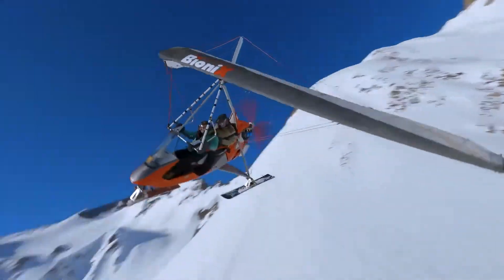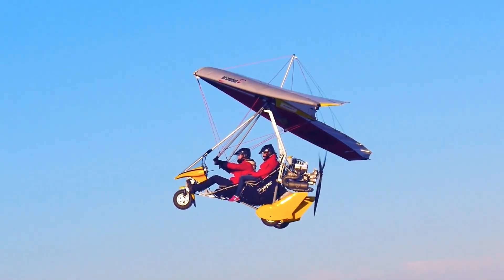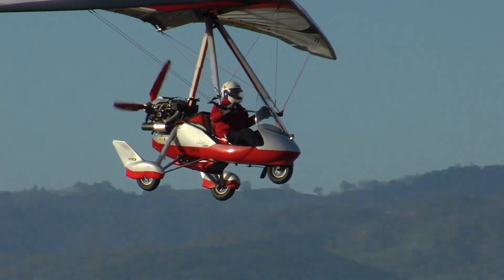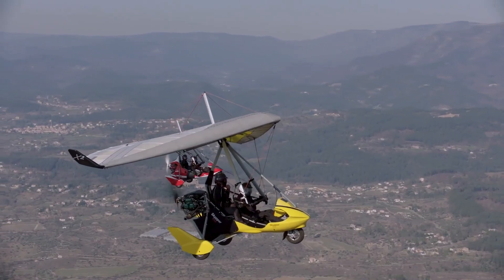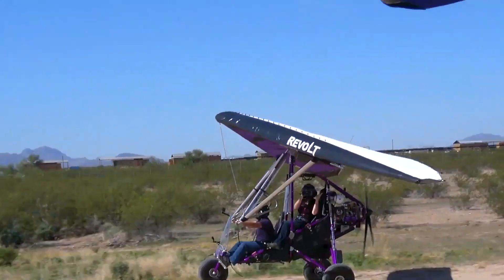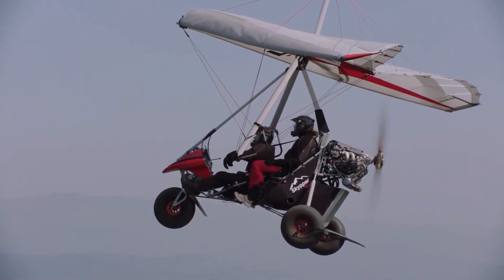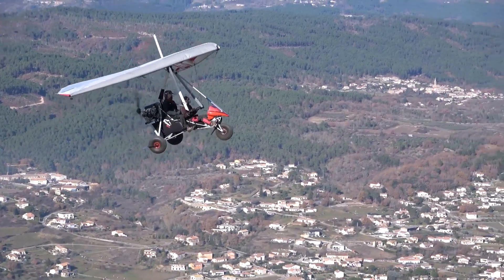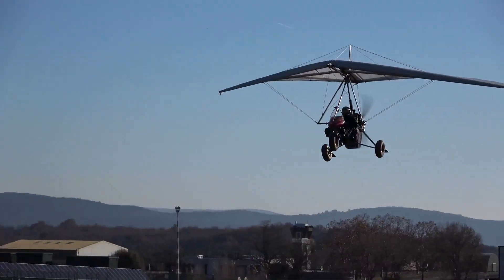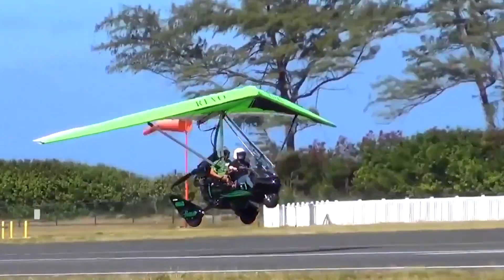These aircraft feature a fabric flex wing from which a tricycle fuselage pod is suspended, driven by a pusher propeller. Trikes are classified as microlights in Europe and as either ultralights or light sport aircraft, depending on their weight in the United States. With their open cockpits, trikes offer an accessible and thrilling flying experience and are also very affordable, often costing less than $20,000.